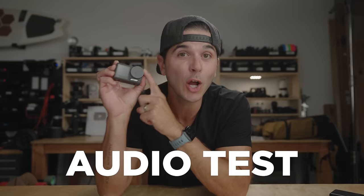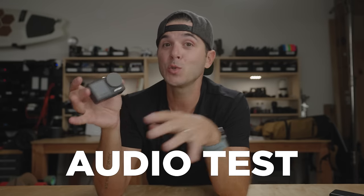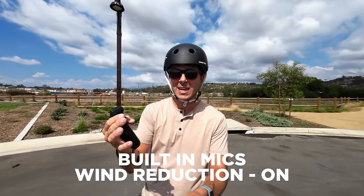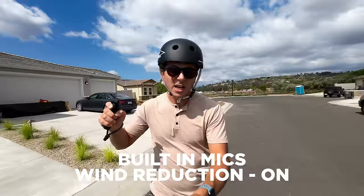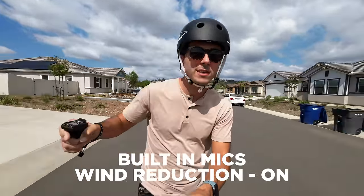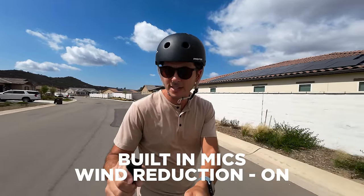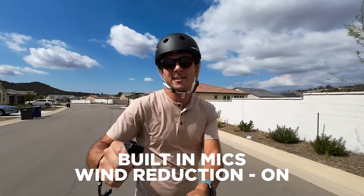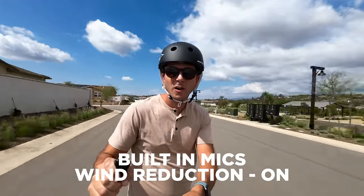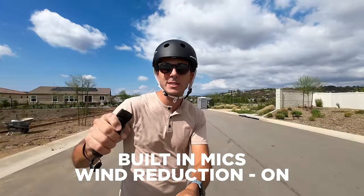Now for an audio test with this action camera. It's got that windproof microphone on the bottom — how does it do with wind? This is what the audio sounds like straight out of camera with about 10 miles per hour of wind in this cul-de-sac. How does the Osmo Action 3 handle the wind? How well does it pick up voice? Now at 15 miles an hour — and then all the way to full speed at 20 miles an hour. How does the Osmo Action 3 handle 20 miles per hour of wind?